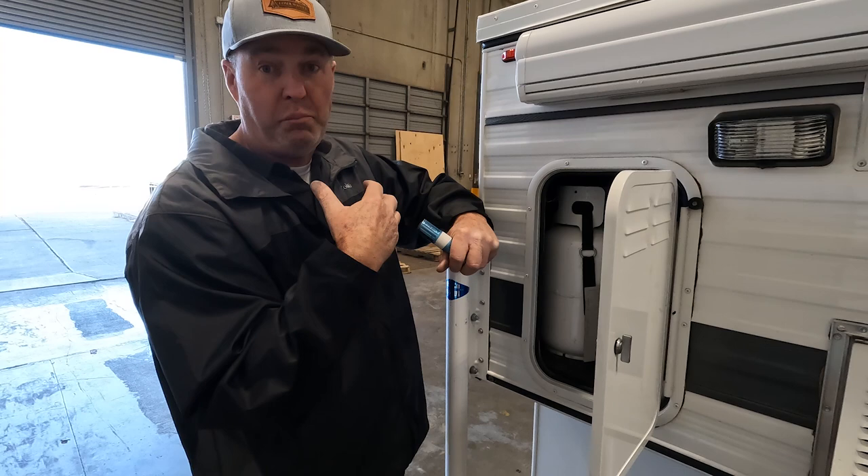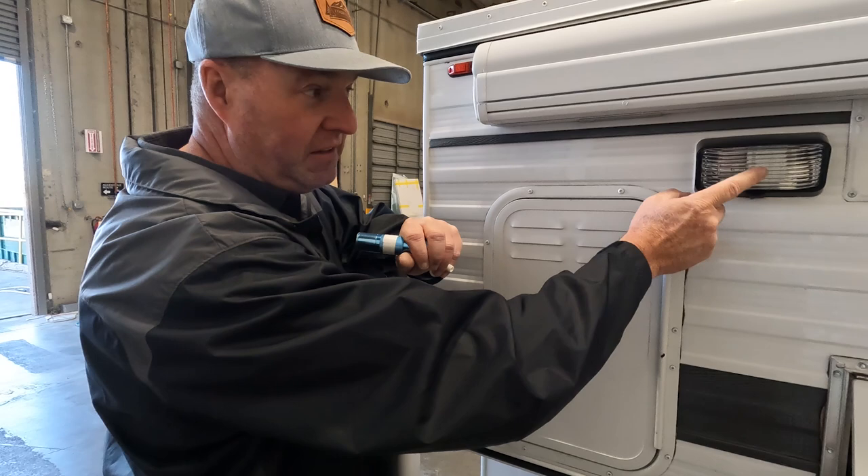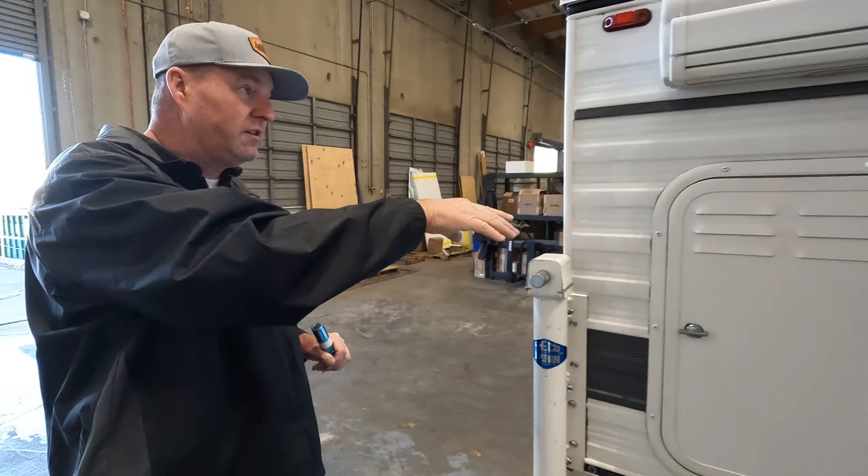This camper has an awning light that's not working — check our video on how to clean that switch. We've already covered the camper jacks.